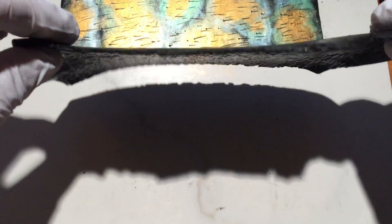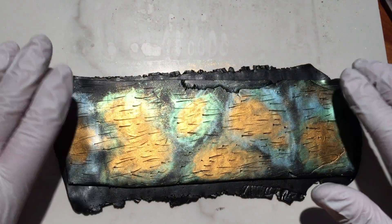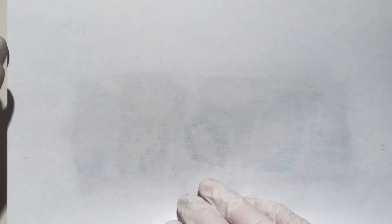Now I've flipped the textured rectangle over and placed my first clay rectangle on it. I place the same paper sheet over them and lightly burnish so that the two will stick together.